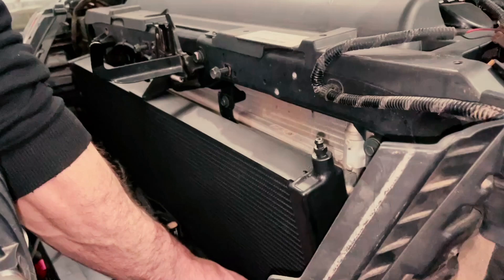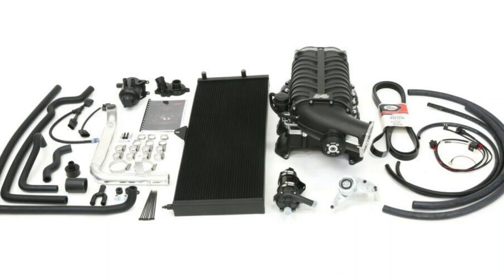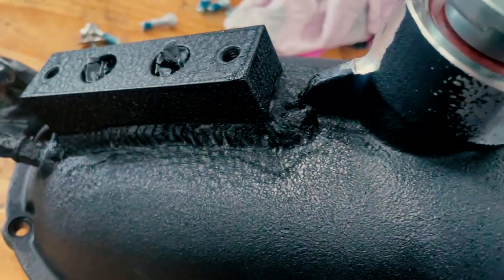With the Harrop supercharger kit we're fitting to this, the intercooler is water-to-air based, meaning there's a heat exchanger that's mounted behind the grille in front of the radiator. It then uses an electric pump to cycle that water up into the supercharger into the brick where the air is cooled. It then returns to the intercooler heat exchanger to be cooled again. The Harrop supercharger kit itself is very comprehensive — it obviously takes the place of the factory intake manifold.